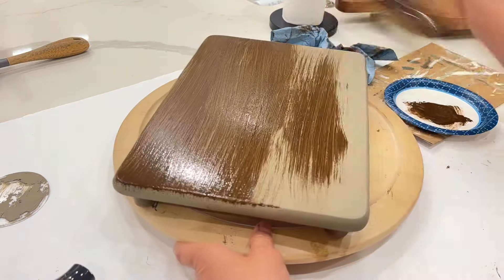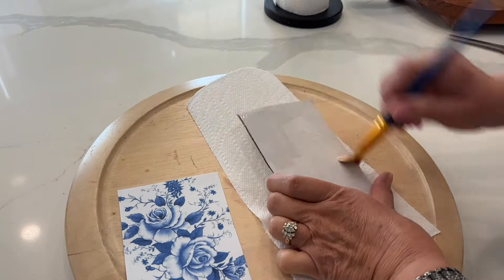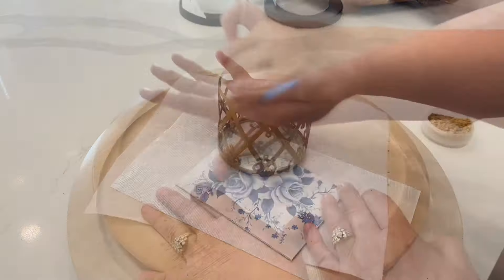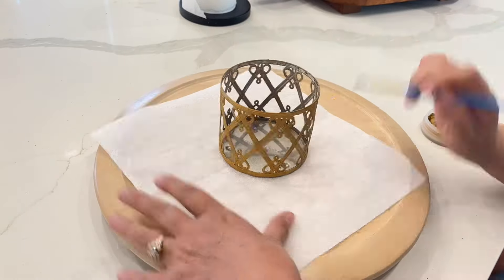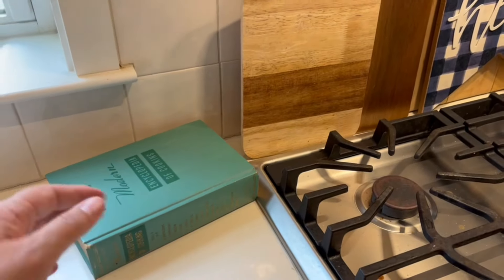Hey my friends, welcome back to my channel, and welcome if you're new — I'm Melissa. In today's video I am showing you how I am getting my kitchen ready for summer. I'm taking some things that I've thrifted and using them as part of my decor, but I'm also doing some thrift flips, so make sure that you stay till the end of the video to see how everything turned out.